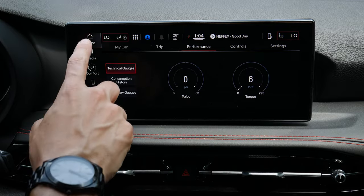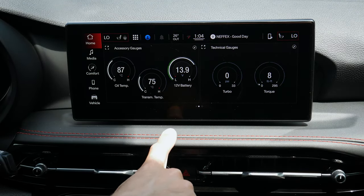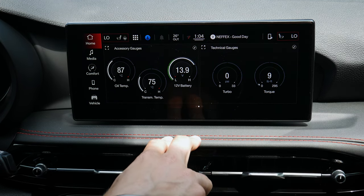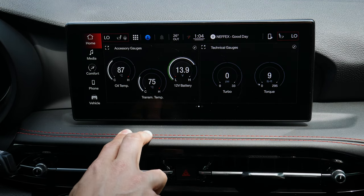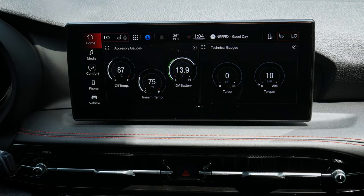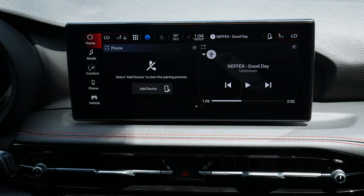That covers everything you need to know about the Uconnect screen in the Dodge Hornet — with the exception of factory navigation. If a factory nav walkthrough is available, it'll be linked in the video description. The key things to know about factory nav are that you can search by GPS coordinates, point of interest icons, and category views. But that is absolutely everything about the Uconnect screen inside the Dodge Hornet.